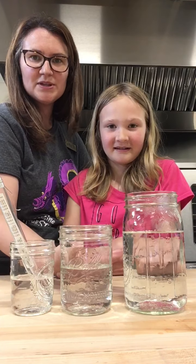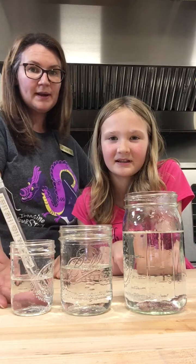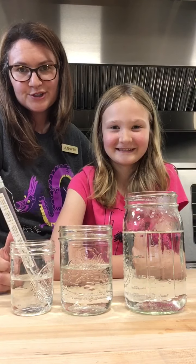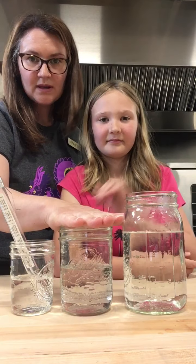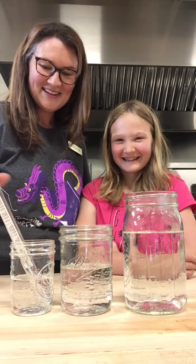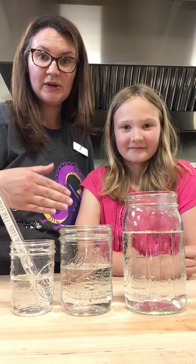Does that make sense scientifically — that the larger bowl would be too hot, the medium-sized bowl would be too cold, but the smallest portion would be just right? We put hot water in all three of these containers 15 minutes ago, and now we're going to take a reading to see where we're at.